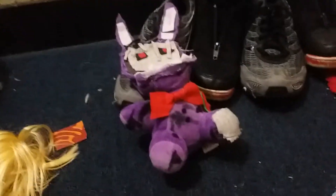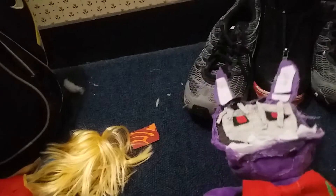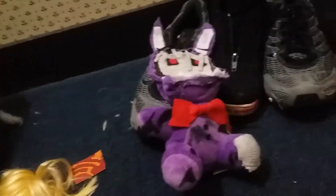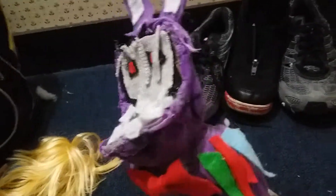Hello everybody, welcome back to my channel! Today we're doing another review video on Withered Bonnie. It's raining outside — it's storming actually — but it's nothing to be afraid of, just a pop-up thunderstorm. This is actually a knock-off Shadow Freddy frame that was turned into it.